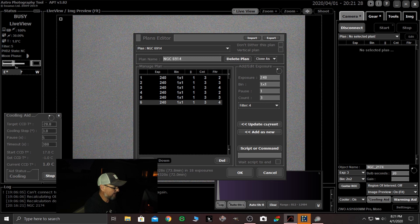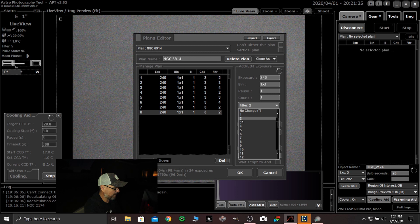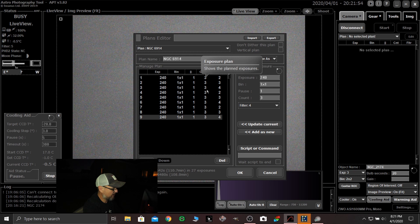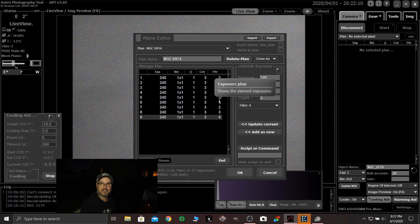I repeat that process over and over again until I get the desired amount of time. There's my next set. So I would do add as new, filter two, update current, add as new, filter three, update current, add as new, filter four, update current. So you can see right there I've got basically four-minute exposures — 12 minutes times each one of these sets. Let's say I get to the blue filter and I get a lot of clouds coming in — well, I've still got an RGB set. I've done that several times and so far I can't really tell that there's any focus issue.